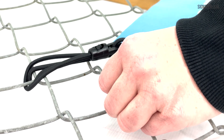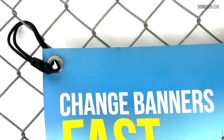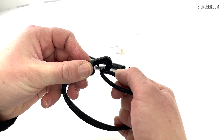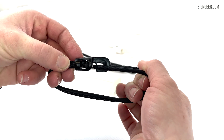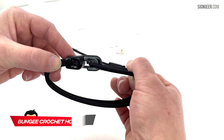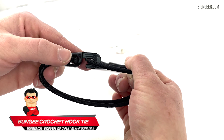Without the limitations of other ties such as bore, hook and t-bar, the crochet hook features an internal ridge for additional security. The bungee cord clips in and out to secure it within the head, so if the bungee became slack over time, it would not release and cause the banner to fail.